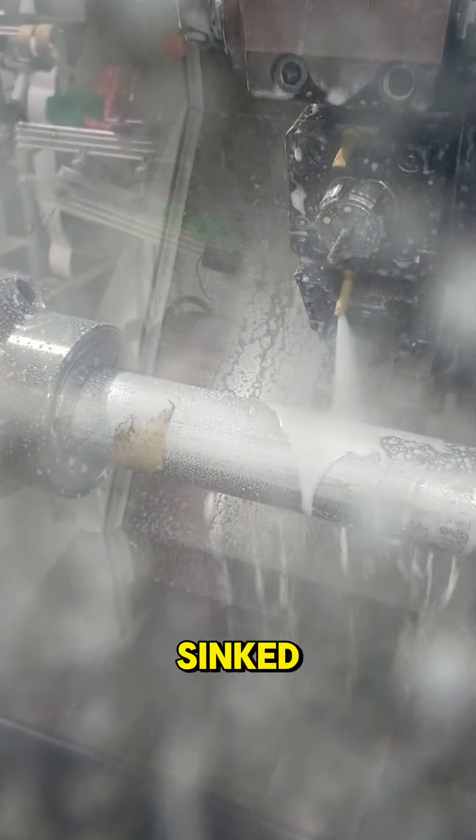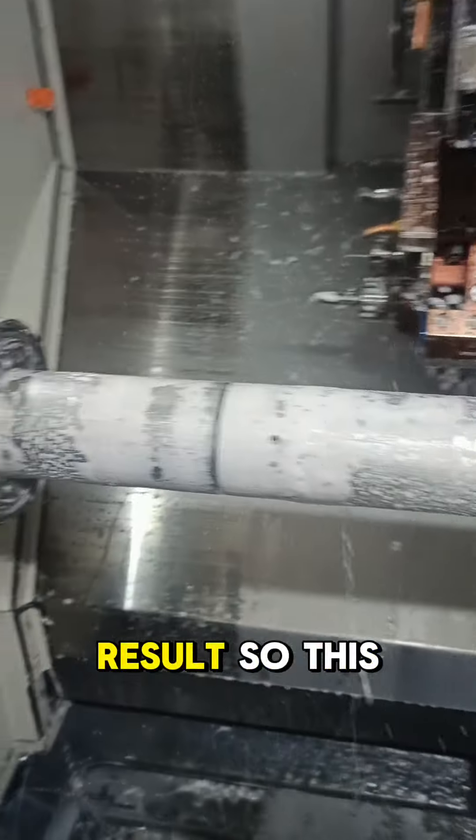They're completely synced — that rotation there is as it should be. And now we sink again and part off — there we go, that is the net result.